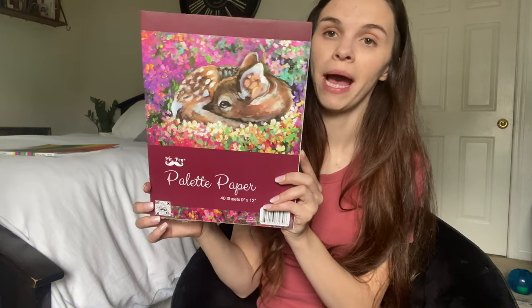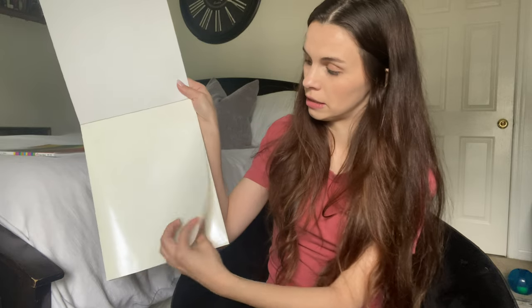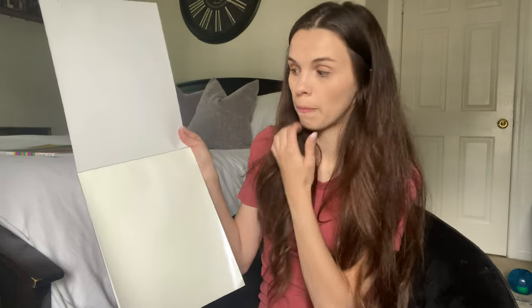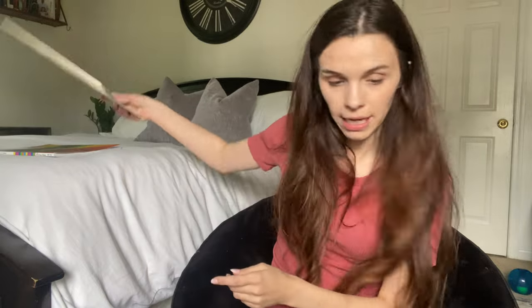Next up I grabbed some palette paper, and it's actually super cool. One side is a shiny material and the other side is normal, but it doesn't bleed through when you do watercolor or other art. I can also cut the little pieces and have the kids put paint on it to use instead of a palette. It'll come in handy for a bunch of different projects.